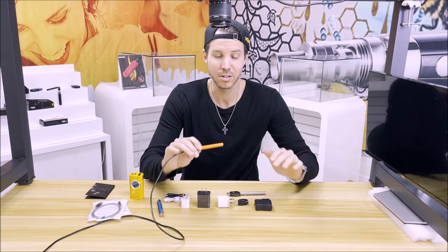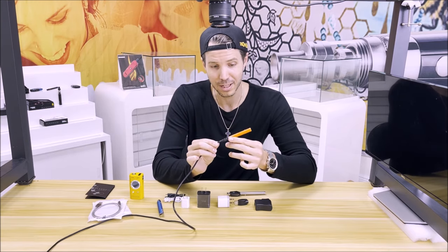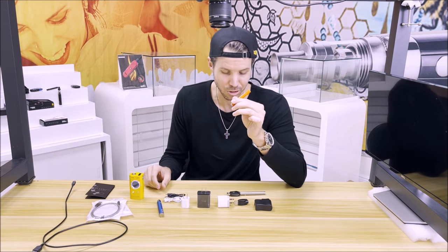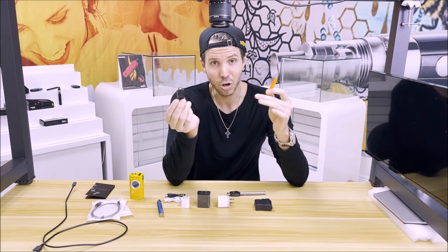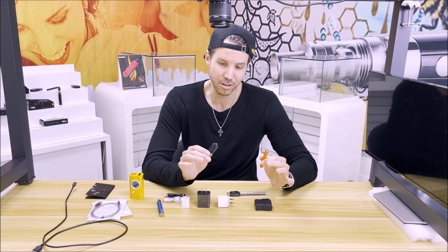One of the big don'ts here is that if your battery has a micro-USB charger, that doesn't necessarily mean — unless the manufacturer specifies — that you can also charge it using a 510 threaded adapter. Whatever your battery is made for is the way you want to continue charging it.